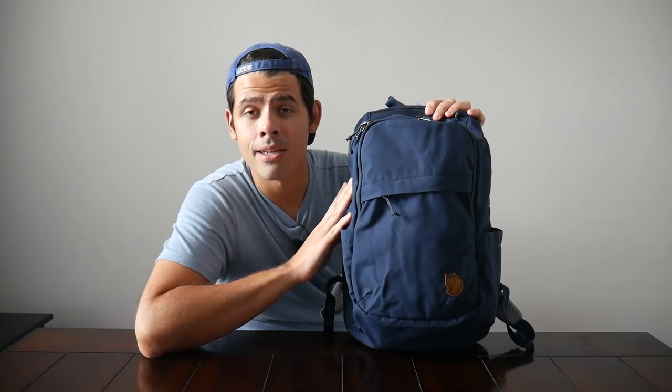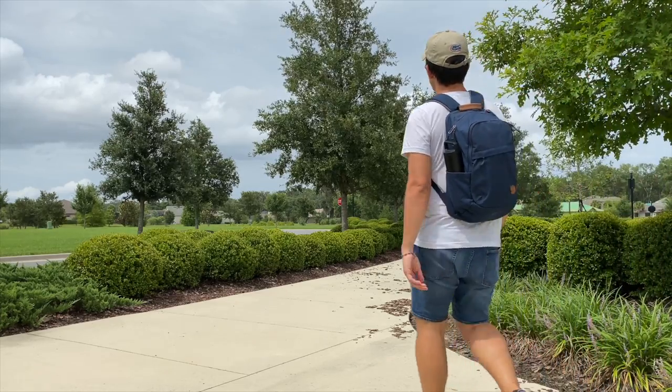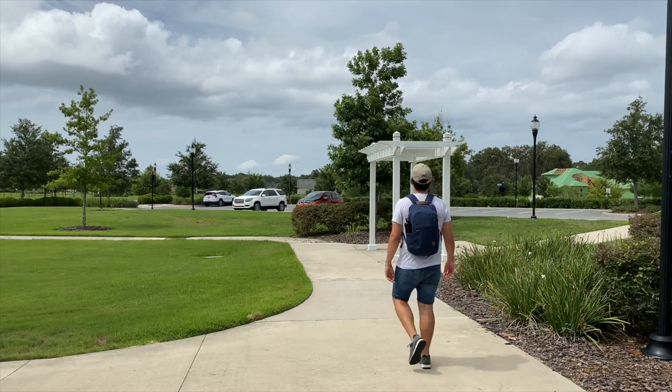I've been testing it out for the past couple of weeks, and so far it's been a great experience. Like its bigger brother, the bag has a great build quality. It's been very comfortable to wear. I really like its organizational layout, and it actually has a pretty impressive amount of space considering how small the bag looks. So I'm really excited to walk through it with you guys — let's go ahead and jump in.